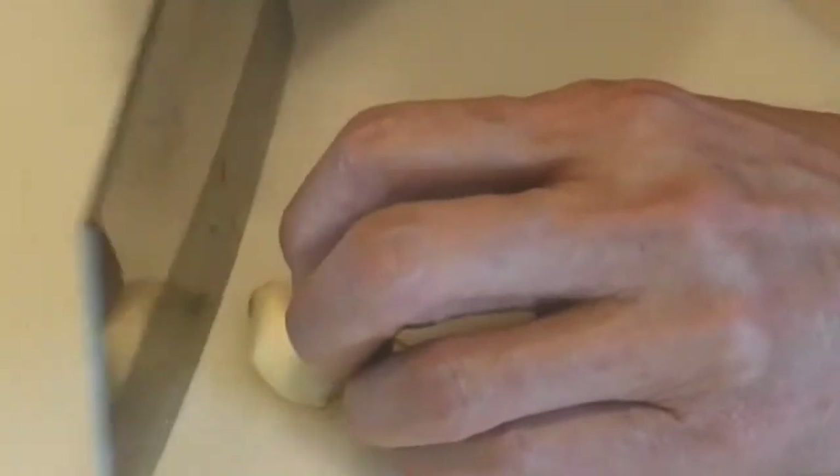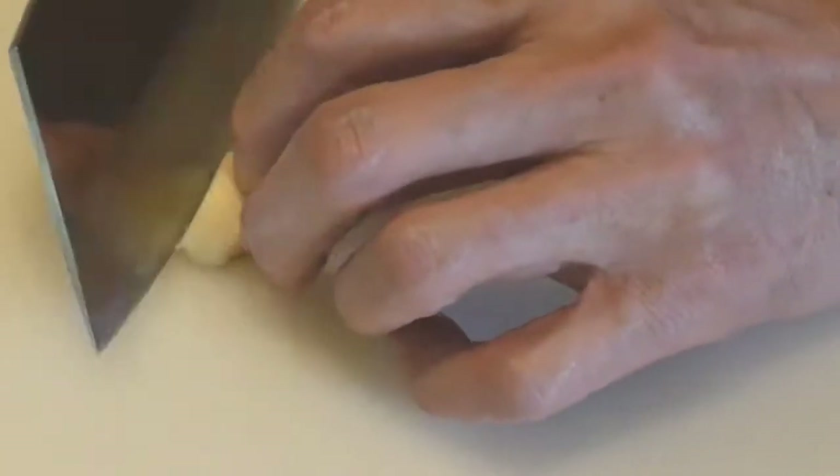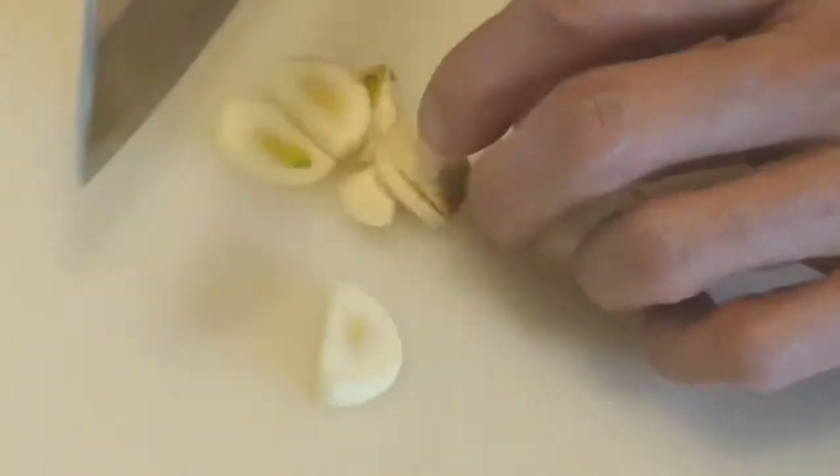As you can see here, a knife with a tall blade provides more room for it to slide up and down the knuckles, making it a safer knife. This knife also works very well when you slice something very thin. Here is an example where I slice up some garlic.